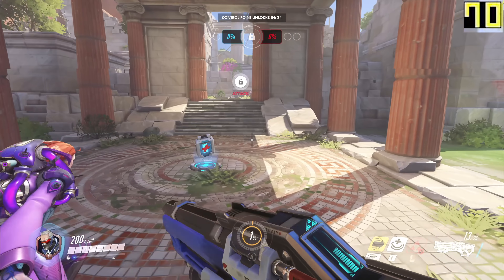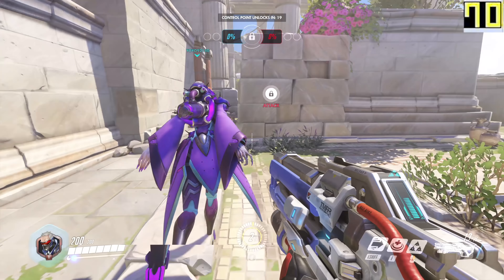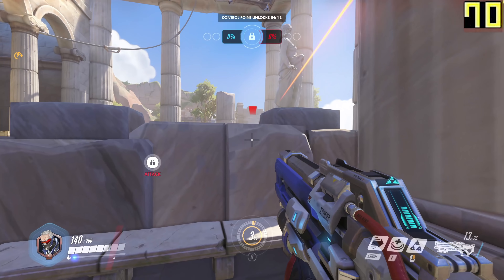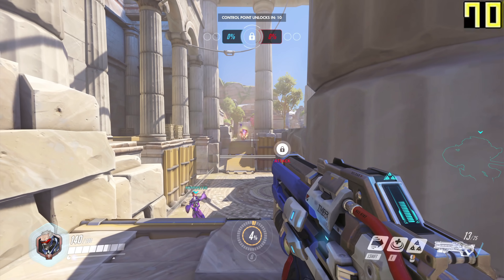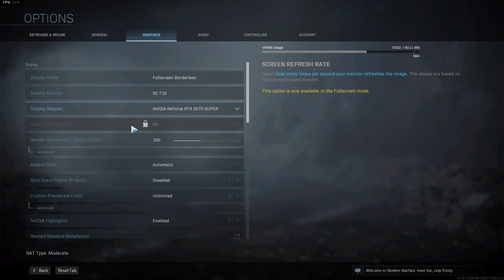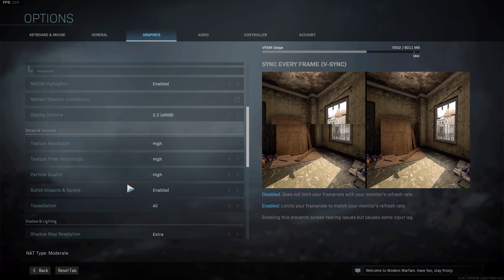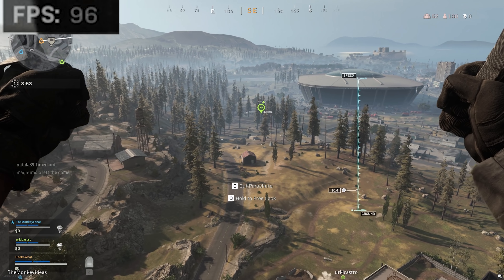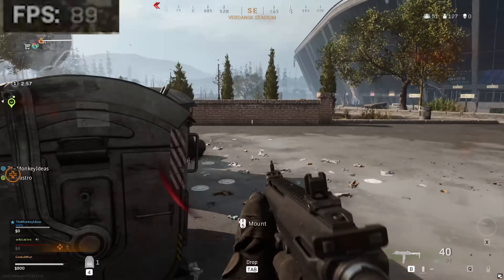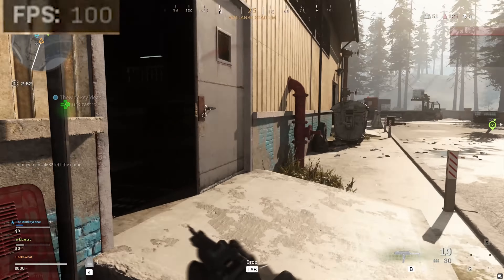Now it's time to answer that all-important question of how well this system performs. I installed a load of the most popular games onto this machine, from the newest RTX-enabled titles to older games like GTA 5 and CSGO, to try and get a real balance. Starting off with Call of Duty's Warzone — the incredibly fun and completely free battle royale — with RTX enabled at 1440p high settings, we're seeing in the region of 100 frames per second. That means you could possibly jump up to 4K, knock a couple of settings down, and keep above 60fps consistently.